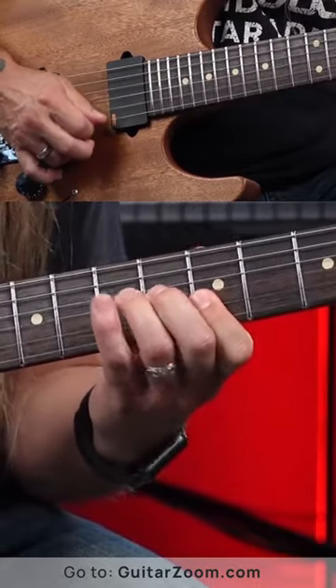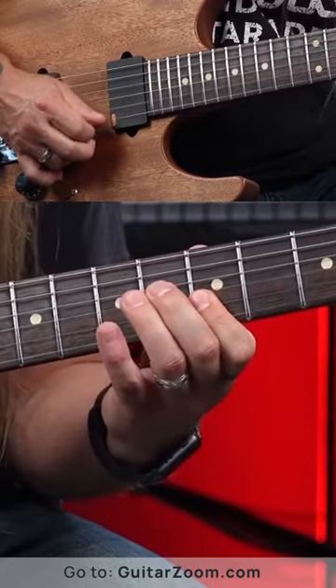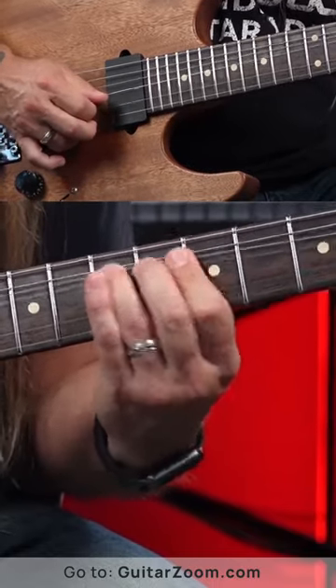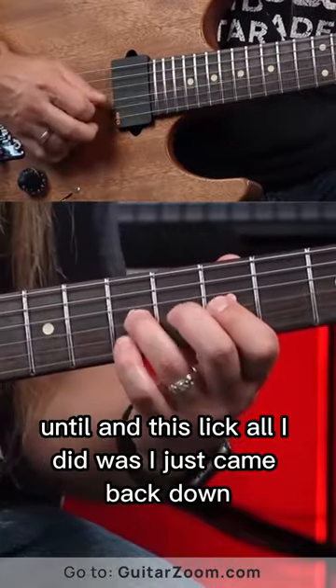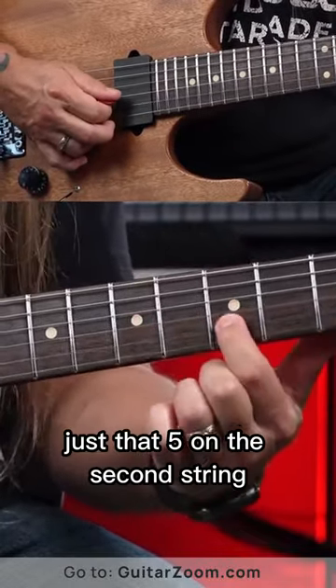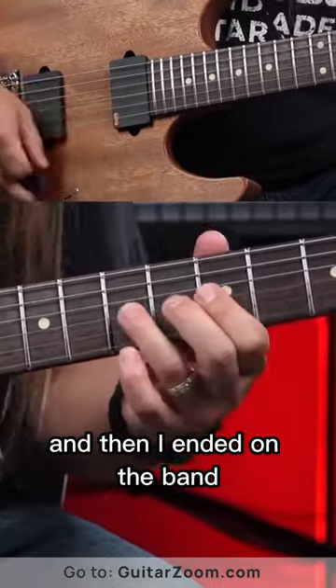And to end this lick, all I did was I just came back down — just that five on the second string — and then I ended on the bend.